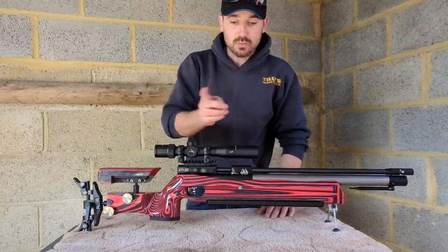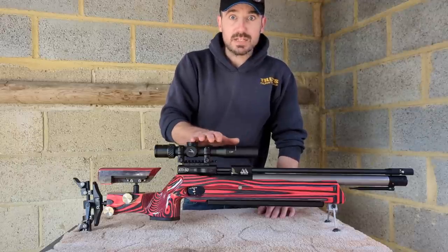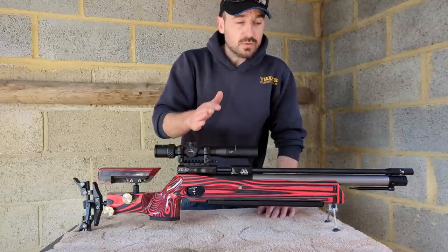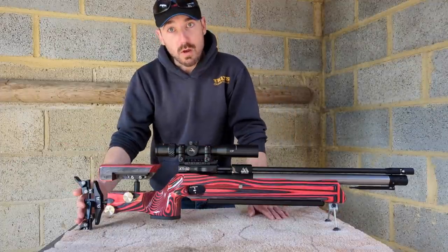We're just going to do a quick overview. I'll show you when we get back home some of the groups I've already shot — it's very early stages. I've only managed to get 50 odd pellets through it, been pretty busy flying around. But as this evolves and I get used to it, it's all going to go on film so you'll see exactly what happens.